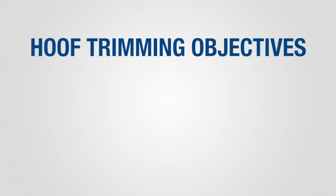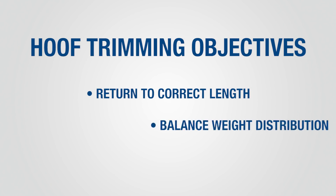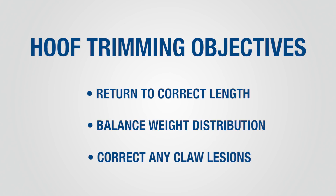Proper hoof trimming focuses on three objectives: return the hoof to the correct length; balance weight distribution within the claw and between the claws, with the objective of achieving equal weight distribution between the inside and outside claws on each foot; and apply therapeutic trimming techniques to correct any lesions that are present.